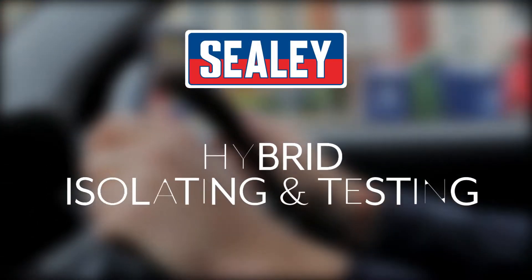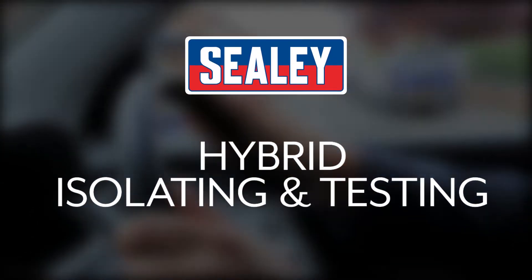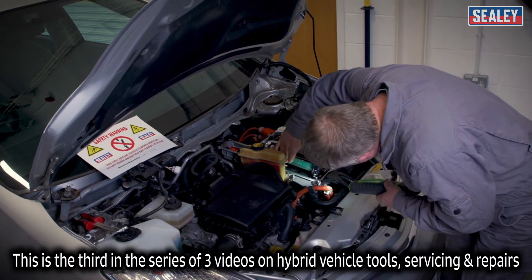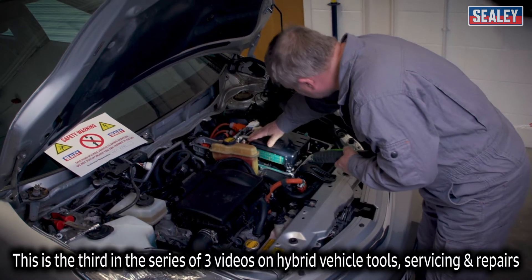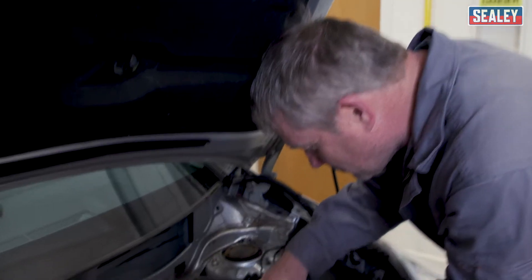The CD guide to hybrid vehicle isolating and testing. This is the third in the series of three videos on hybrid vehicle tools, servicing and repairs. This video covers isolating and testing hybrid vehicles.